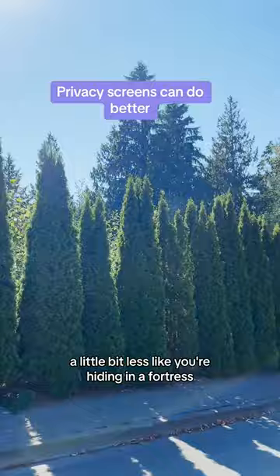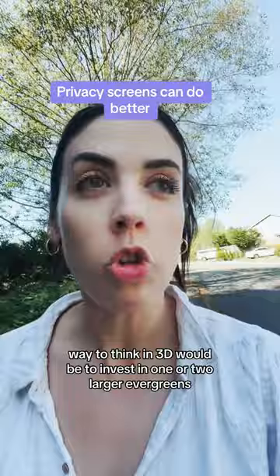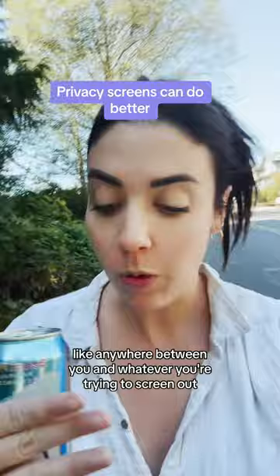Another even simpler way to think in 3D is to invest in one or two larger evergreens, but pull them back away from the fence. Anywhere between you and whatever you're trying to screen out, you can place that very large evergreen and it will block a sight line. It does not need to be right up on the edge.